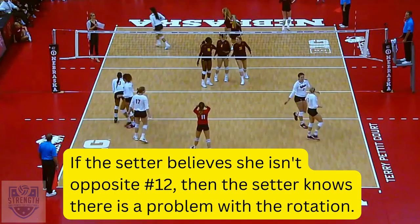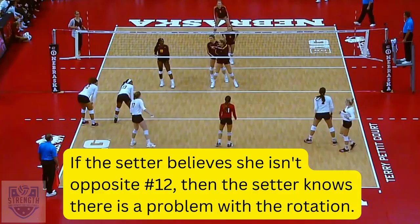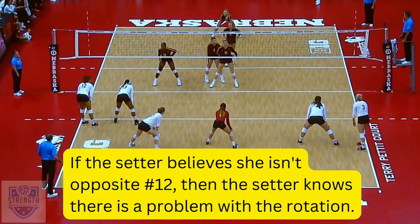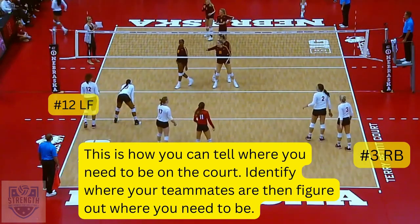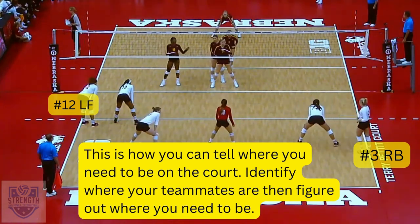However, if the setter believes she is opposite number 12 and she sees number 12 lined up at left front but something seems off, then she knows there's a problem with the rotation. This is how you can tell where you need to be on the court — identify where your teammates are, then figure out where you need to be.